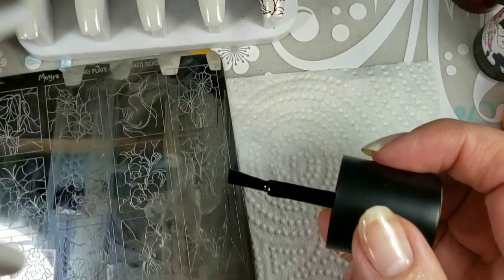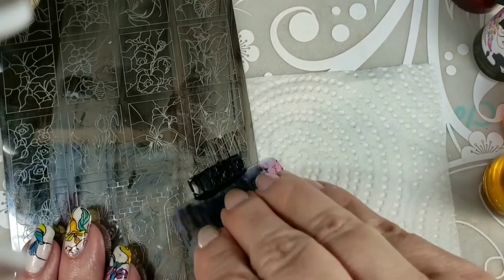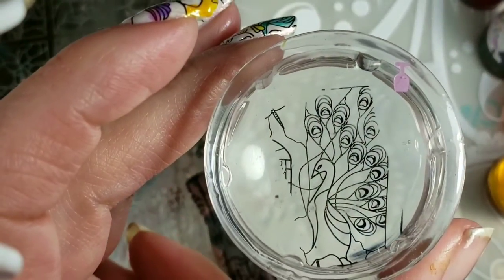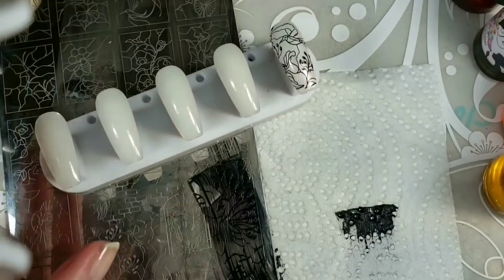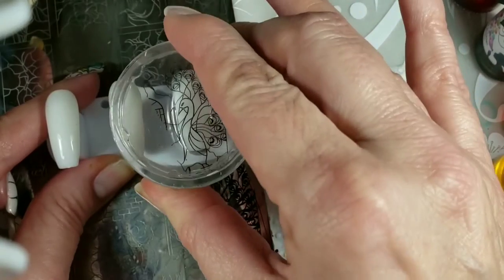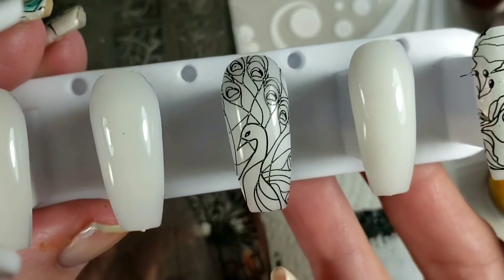I'm gonna show you a couple on these swatch sticks. This is the Maniology Black Polish — Straight Up Black. And then I have the Maniology Monocle Stamper, which as far as I'm concerned is exactly like the Queen except the bottom doesn't pop out. So that picked up really nice and clear. Usually I have to use an opaque sticky stamper to pick this plate up.